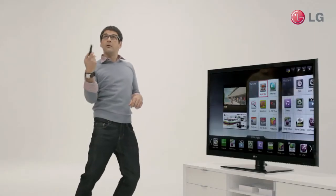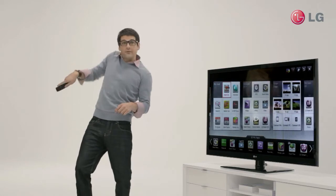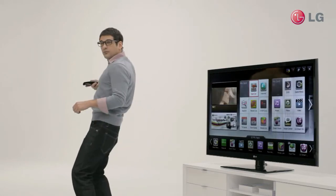What's good about this is that you can point the remote in any direction away from the TV and it still works. Nice and simple. Thank you.